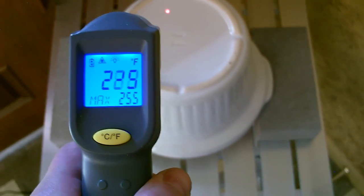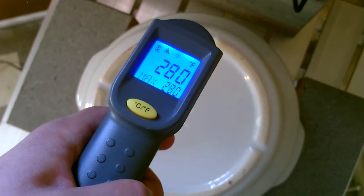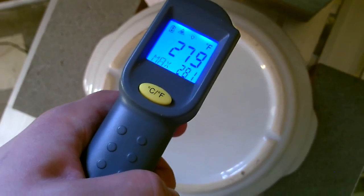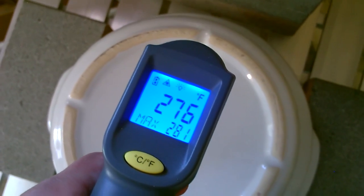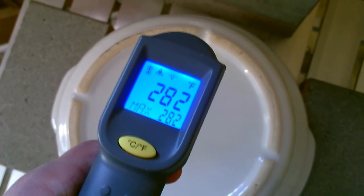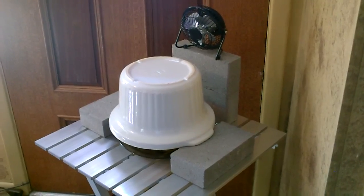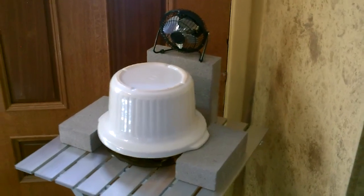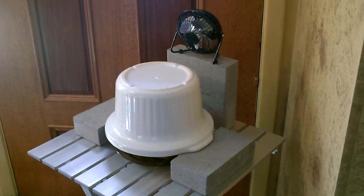There are the temperatures after 20 minutes. Well there it is guys — after 45 minutes, 282 degrees. So far this thing seems to be actually working a little bit better than anything I've gotten out of the flower pot heaters, and it's just a single inverted stoneware piece.